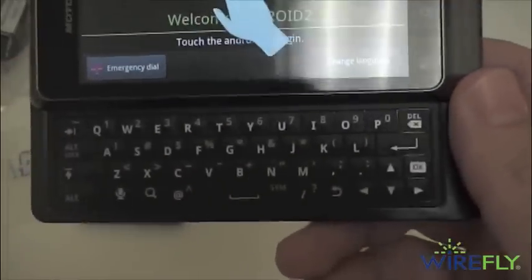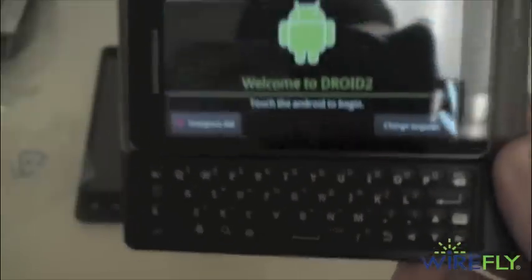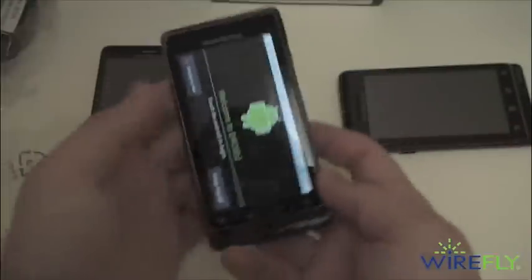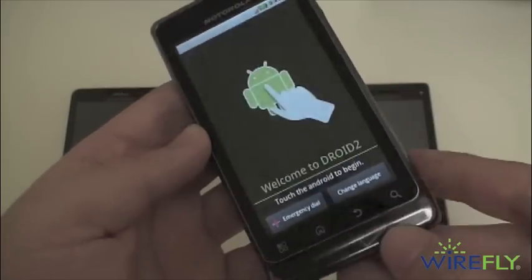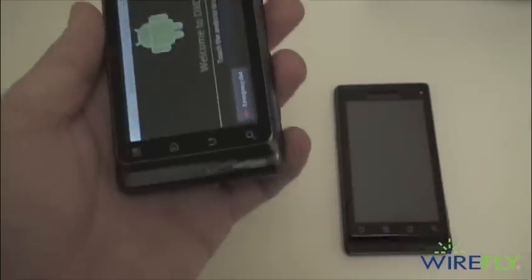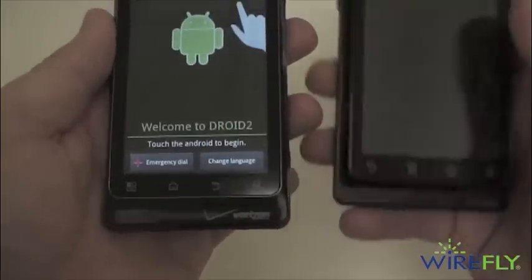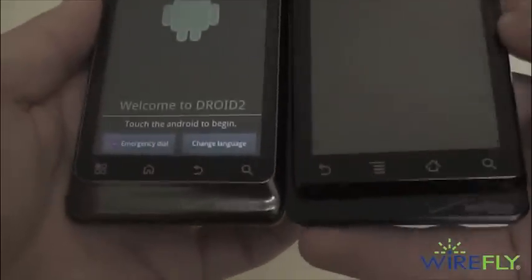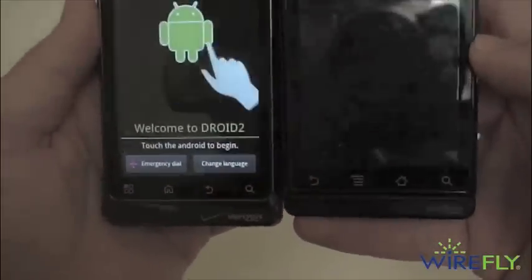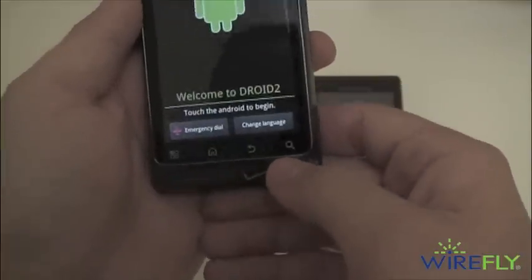I'd say it's probably a three times better keyboard than on the original Motorola Droid. We got a quick chance to play with it a couple days ago and it's definitely an impressive keyboard experience. Now for a quick hardware tour — it's pretty much the same as the original Droid in most ways, but you can see on the front that it lost its kind of shelf. You have similar navigational keys: menu button, home button, back button, and search button.